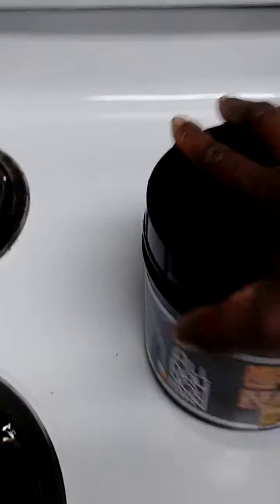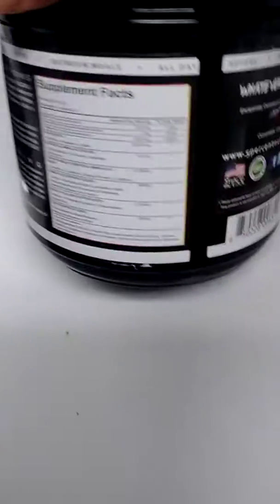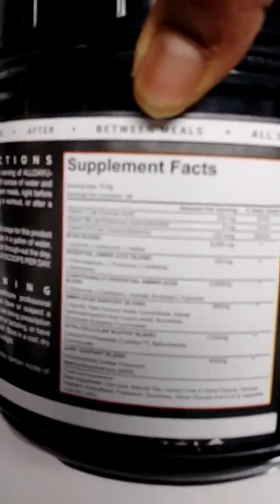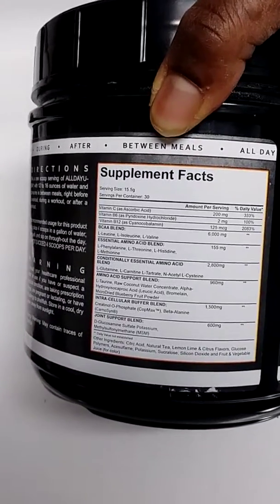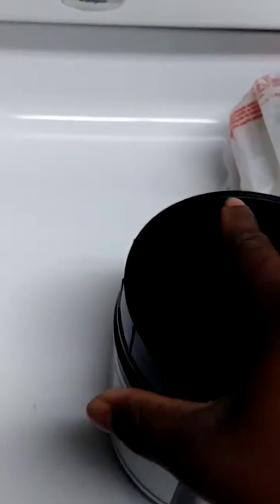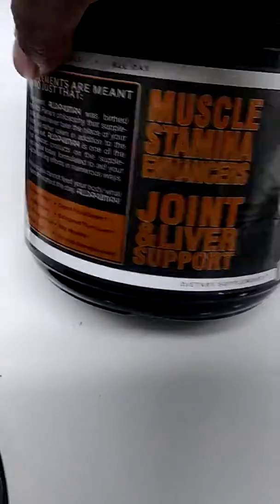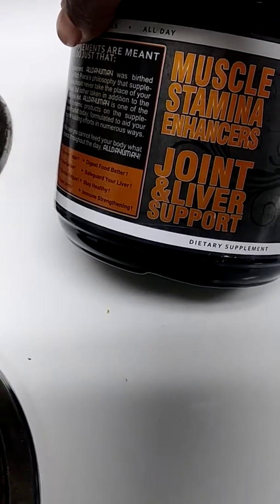It has a lot of stuff in it. Let's look at the ingredients — grabbing this, trying not to make it blurry. It has a lot of stuff in it, it's like a complete formula. And it mixes very well too, it mixes very well. So joint and liver support, detoxify, stamina.